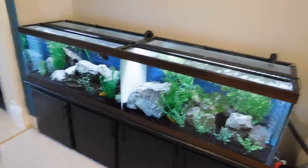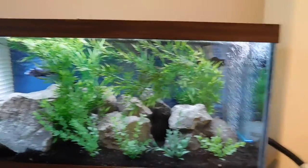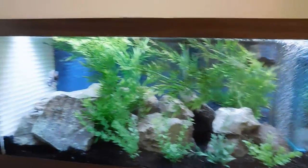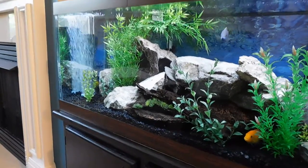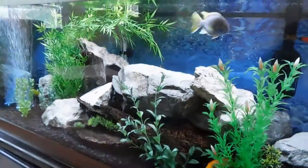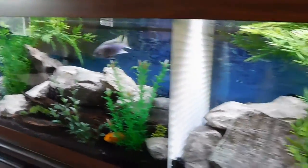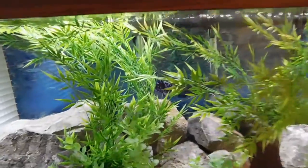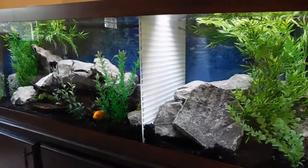Cichlids can be very territorial. As you can see, I've got a lot of caves and grassy areas for them to hide in, but that just wasn't enough. There's a lot of space — seven fish in 125 gallons should be perfectly fine — but they still weren't happy. The larger cichlid, a blue ACI, would just continually attack the other blue ACI. He would go find him wherever he hid in the rocks because it was a dominance issue.